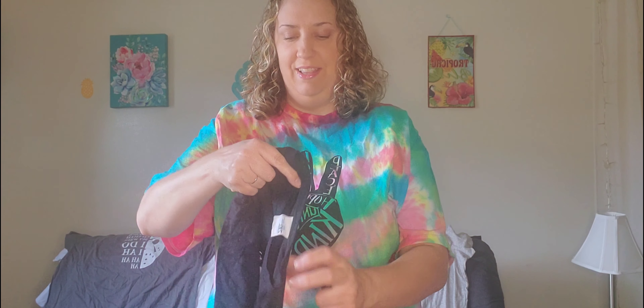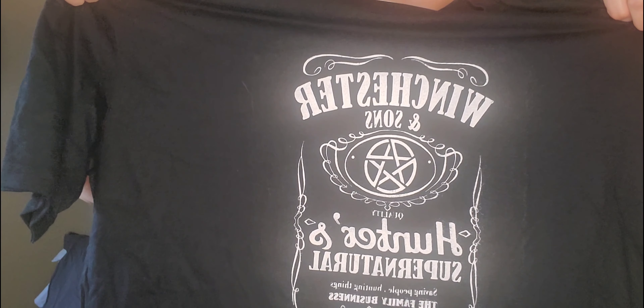This one I'm going to give to my husband because he and I are both fans of the show Supernatural — Sam and Dean Winchester. They made this one here: 'Winchester and Sons.' It says 'Quality Hunters, Supernatural, Saving People, Hunting Things, The Family Business.' I'm going to give this one to my husband.